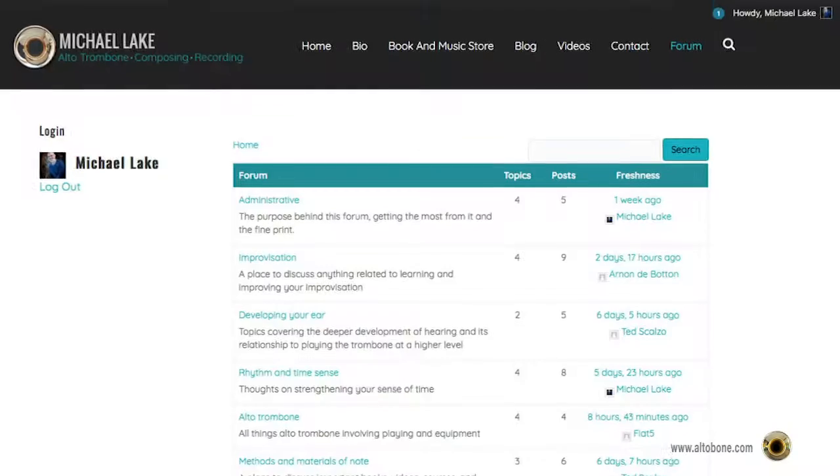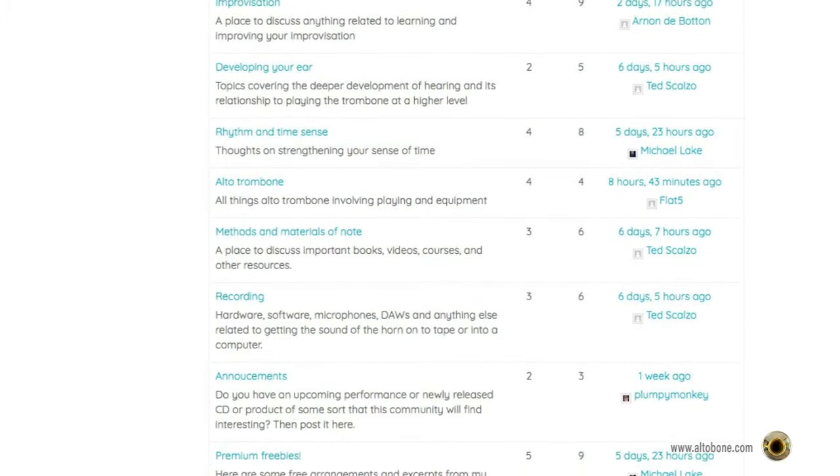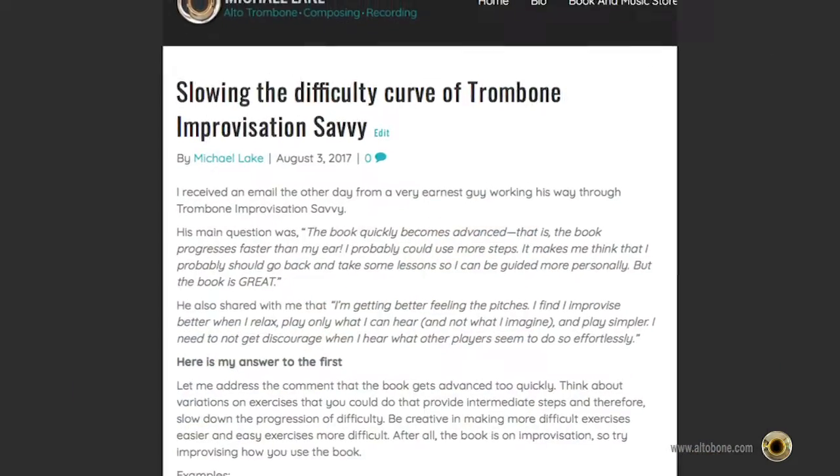One of my most popular videos was about recording, and I've wanted to produce an updated version. But with the recent launch of my forum, I have even more reason to create this new video. I've recently created a forum on altobone.com to build more community around my music, books, and videos — to provide a resource to get answers you may not be getting elsewhere and to share your knowledge. I love giving thorough feedback on questions, and hopefully this forum will allow me to do that with more players.